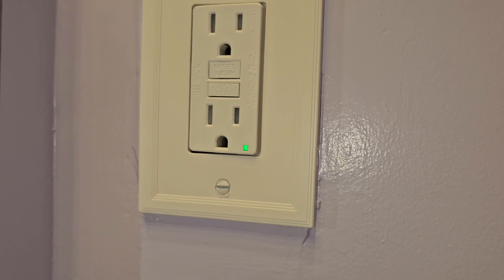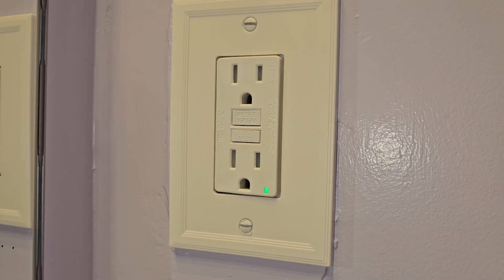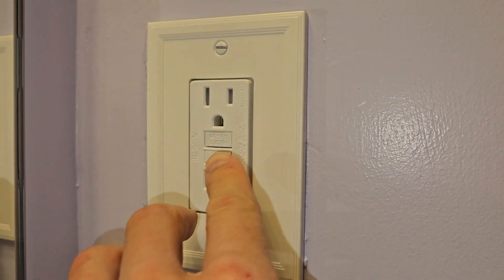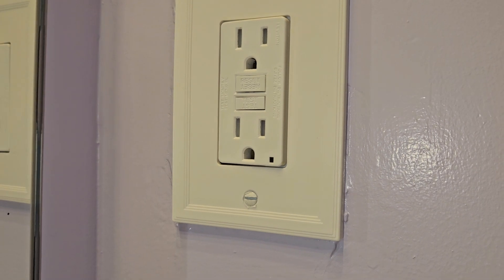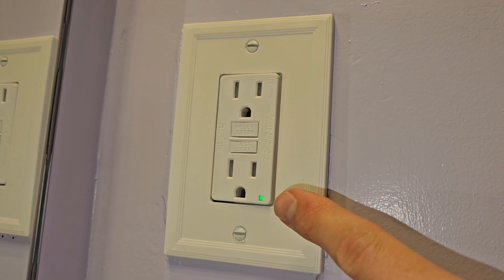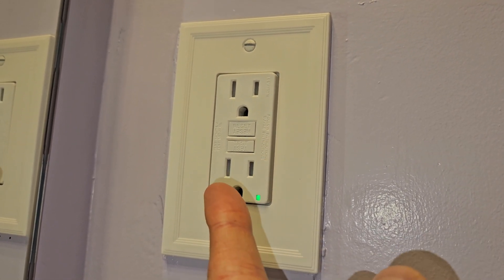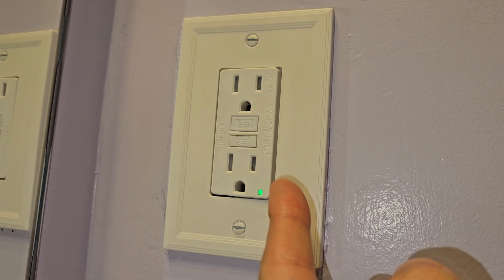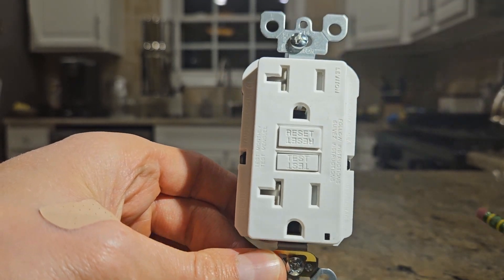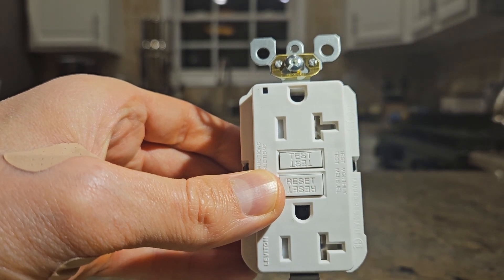This GFCI outlet has a green indicator light that is lit up when it is working and installed correctly. These GFCI outlets test themselves around every 15 minutes to verify they're working properly. You can hit test and see that the light goes off, then click reset and the light turns back green — which means it's working properly. If you look at this outlet, it has two vertical lines with no T-shape, telling you it's a 15-amp, not a 20-amp.